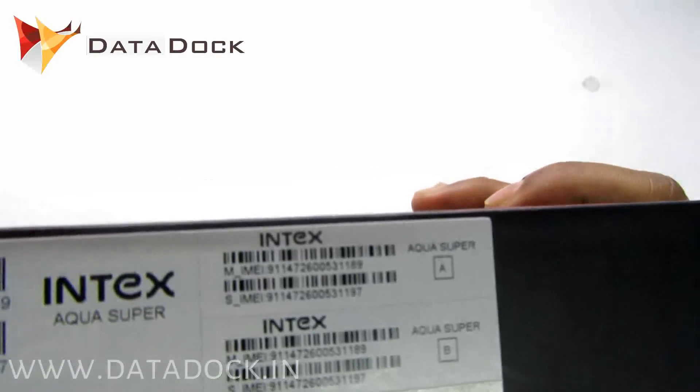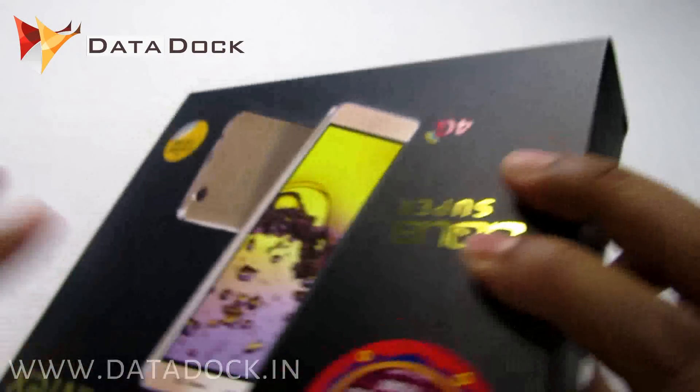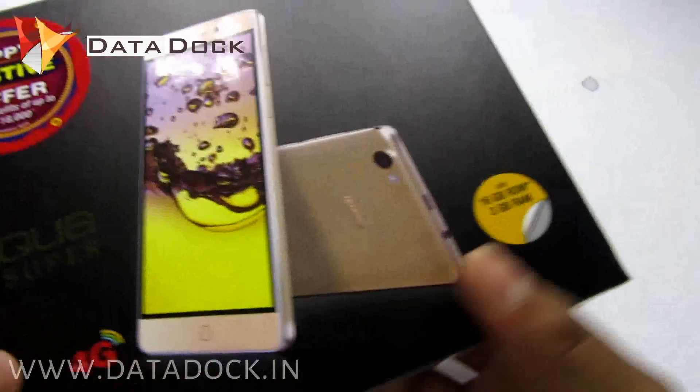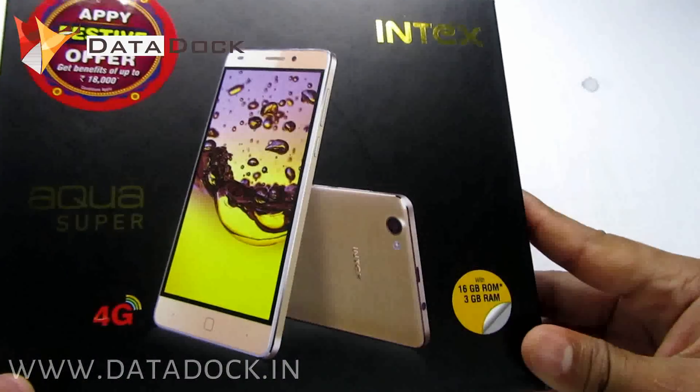There's also a free protection cover available inside the box. There is some IMEI information too. That's it for the packaging. Let's quickly unbox the device and see what else you get inside the box.